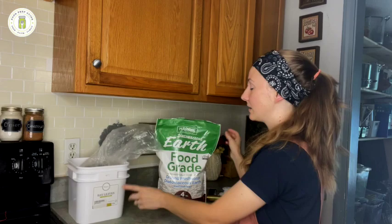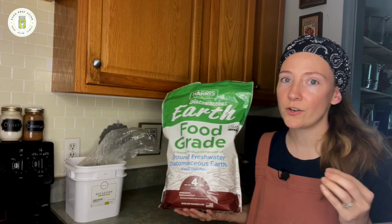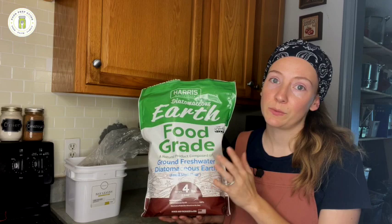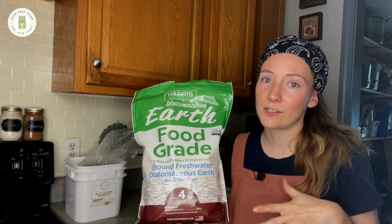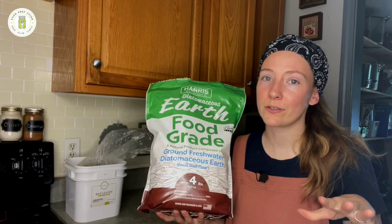Last but not least, number four is diatomaceous earth. Diatomaceous earth is basically powdered fossilized shells — the exoskeletons — and under a microscope you will see that they are very jagged, picture broken glass, broken shards with razor sharp points all over. To us, we don't feel that and don't get harmed by it, but insects that have soft bodies, when they walk over it, it slices them — kind of graphic — but it kills them.